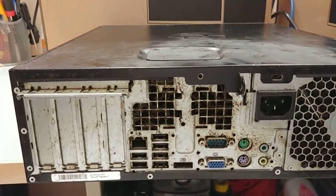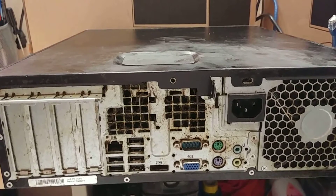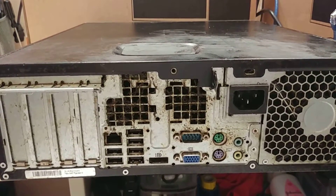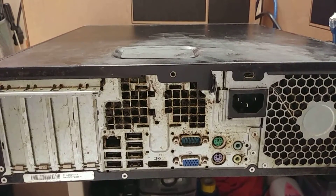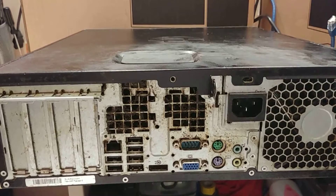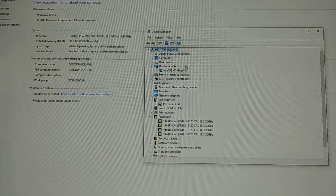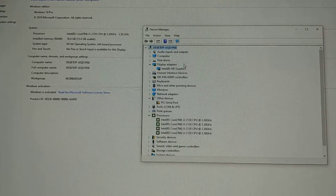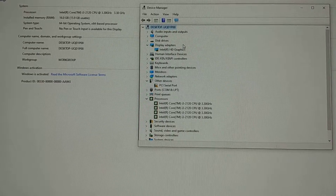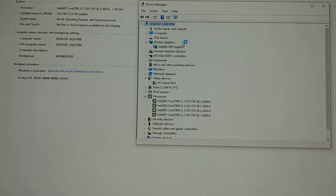Looking at the back, we definitely have a lot of oil — I've tried to clean it off but with little to no luck. We have six USB ports, one network port, PS2 and serial ports. I've got Windows 10 installed on this thing. Let's give it a benchmark and see how well it does.